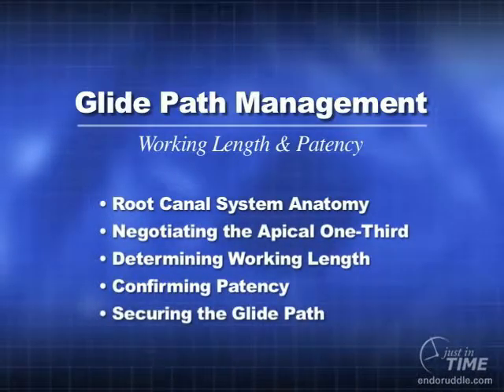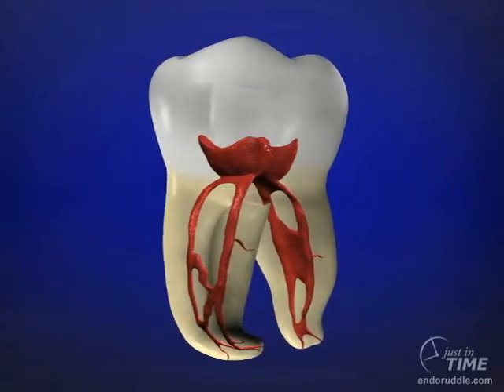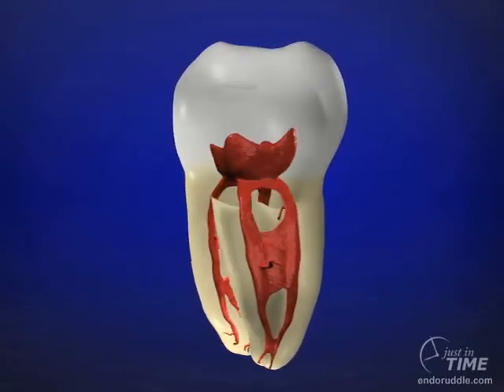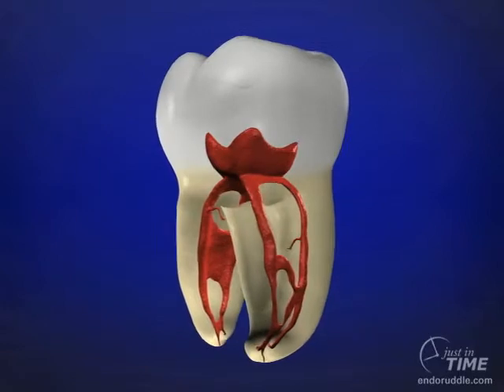This show is going to deal primarily with working length and patency, and to a lesser extent the glide path in the apical one-third. The assumption for all my friends internationally is that the access has been cut, the triangles of dentin have been eliminated, and we've done the pre-enlargement in the coronal two-thirds of all the systems.